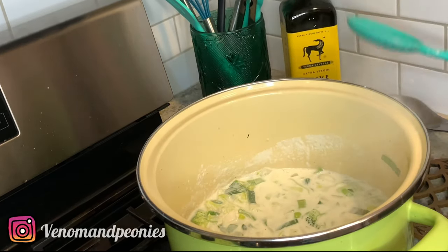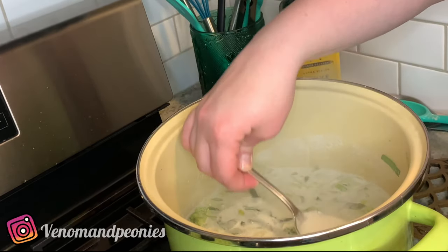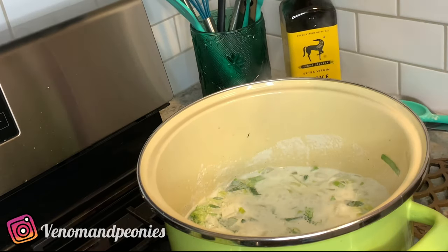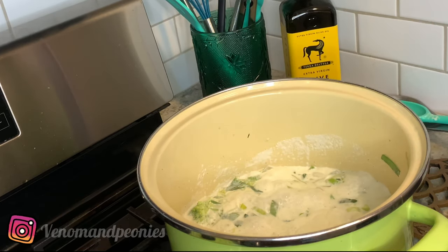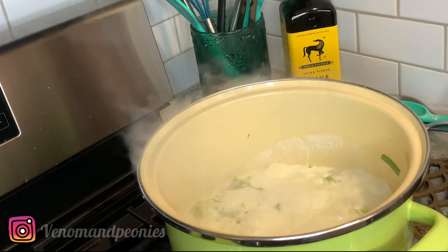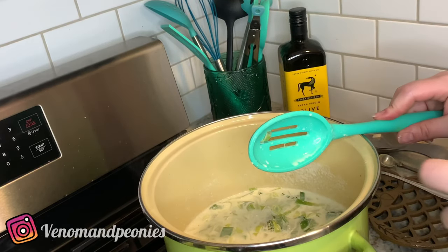I'm still considering adding some spinach, so let me take a spoonful and taste — you always want to taste your food before you serve it to anyone. See if the flavor is where I want it to be. It's piping hot, but I think I need a little more salt and pepper.